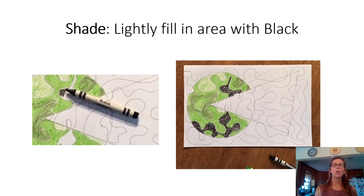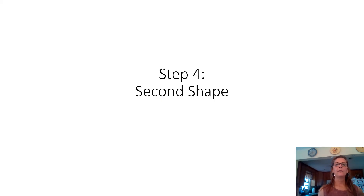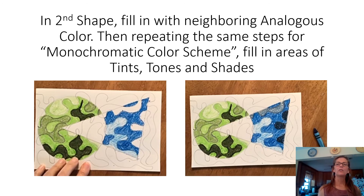Your whole first shape should now be filled in with your color — in this case green — showing a tint of green, a tone of green, and shades of green. The overlap area and background remain uncolored. Now for step four, repeat the exact same steps with your second color. Fill in the second shape's areas, then do the tint, tone, and shades — again leaving the overlap area empty.